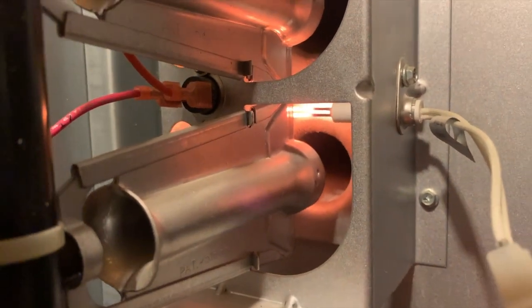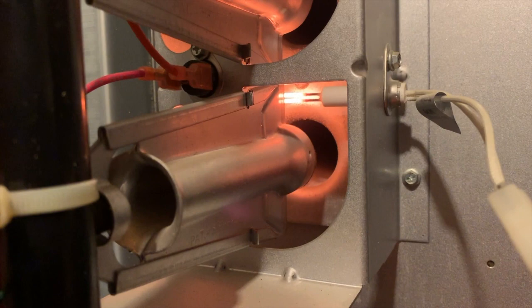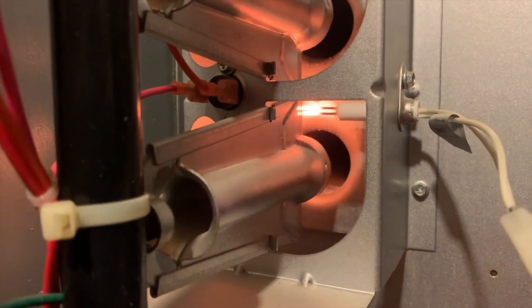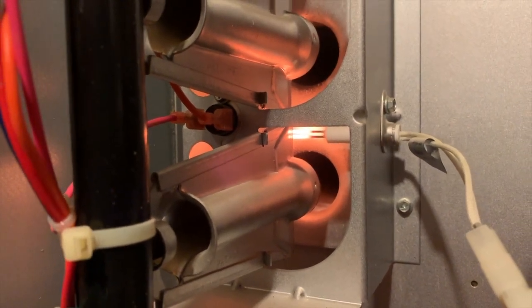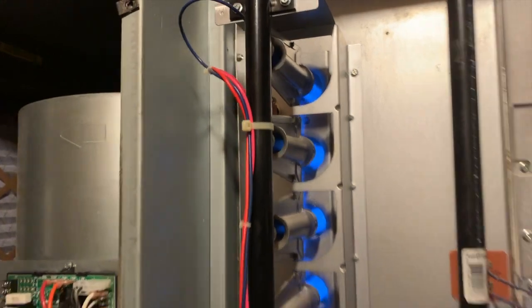There she blows — there it is, beautiful. The system is back up and running.